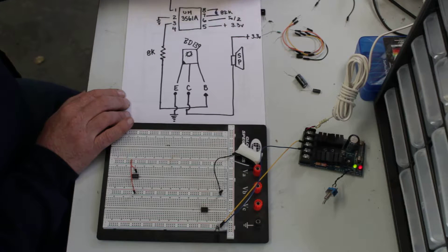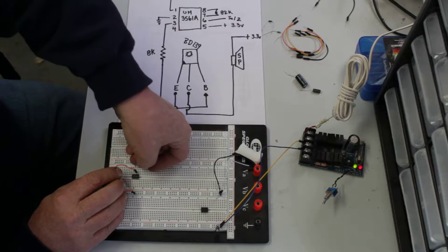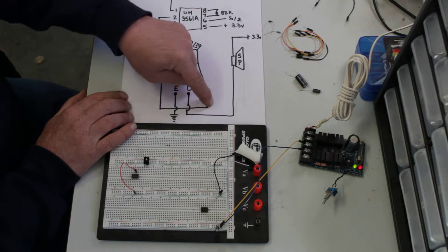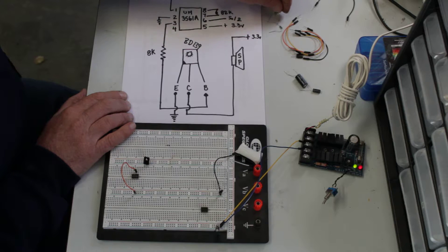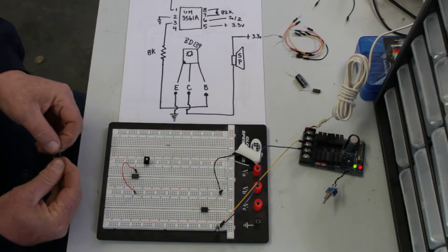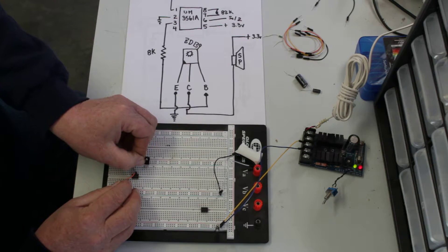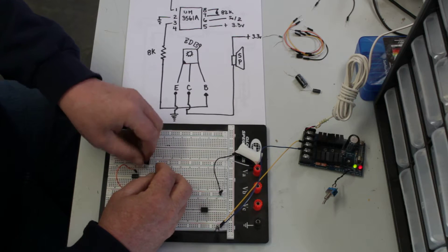I'm going to pop in my transistor. Now I need from pin 3 to the base of the BD-139 an 8K resistor, which I believe is this one right here. The base, if you're looking at the BD, is all the way over to the right. So let's go from pin 3 to the base.